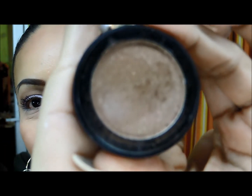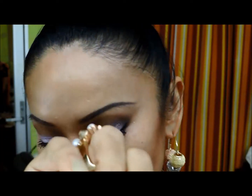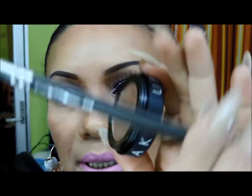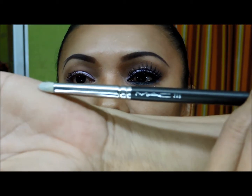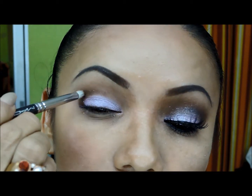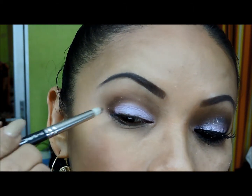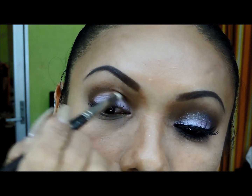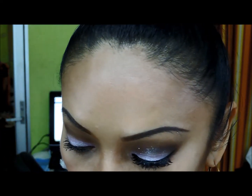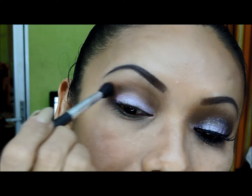Ahora también de Makeup Store me voy a aplicar esta sombra café más obscura — no se distingue el nombre, es Brownie — y me lo voy a aplicar con un pincel tipo lápiz en lo que es la cuenca del ojo, y difuminamos para que no se marque el color.